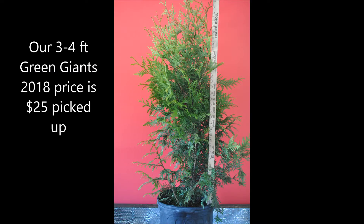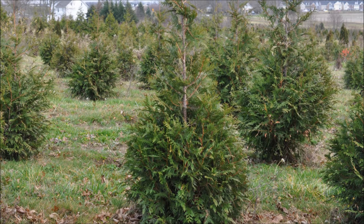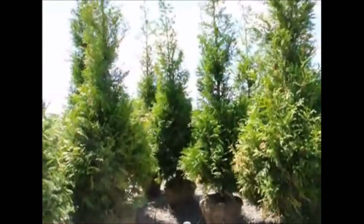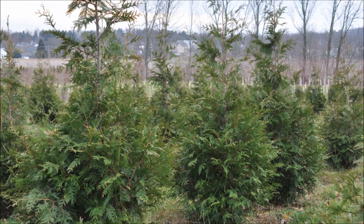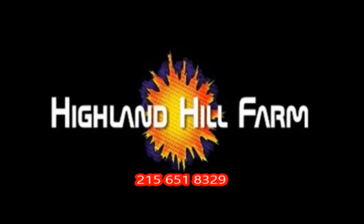Well thank you very much, Mike. If people need Green Giants, how can they get a hold of you? My cell phone number if you need Green Giants is 267-446-2376. This video was produced at Highland Hill Farm. We grow and sell screening and buffering trees in Bucks County, Pennsylvania, and these are our Green Giant arborvitaes. Call us for your screening tree needs at 215-651-8329.